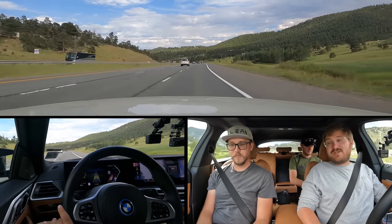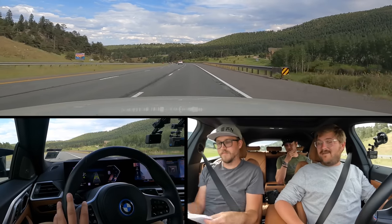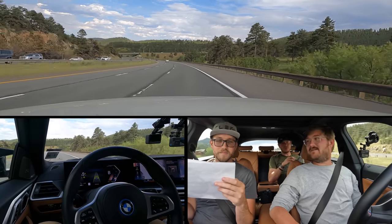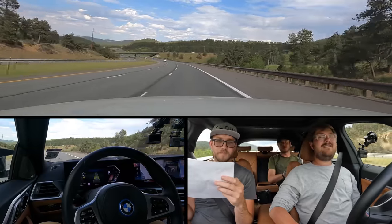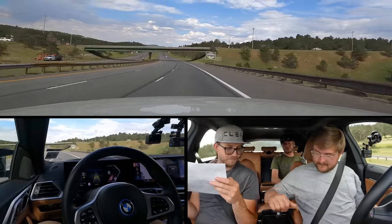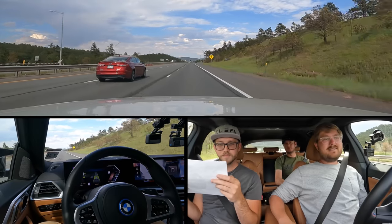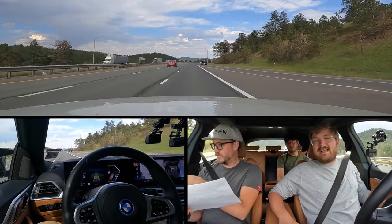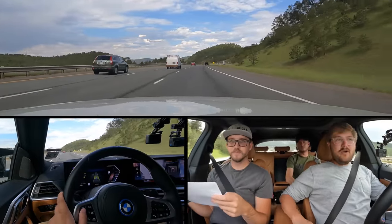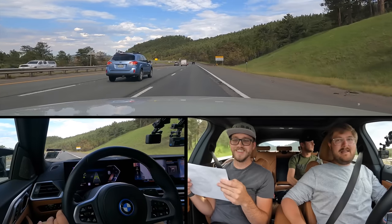Should we talk about the i4's options? This thing has everything. The mineral white metallic paint is $550. The cognac Sensatec interior — it's animal free, but the quality feels pretty plasticky. The leather-like grain is almost too much; I'd rather it be more fine grain like Tesla's. Driver Assistance Pro package is $1,700. Shadowline package — another $400, all the black accents everywhere, worth every penny. Parking assistance package at $700 — best feature is the backup assistant, which we tested on the BMW 330e. It follows the last 40-100 feet of your driving and just reverses everything.